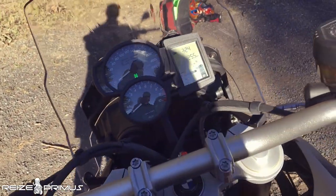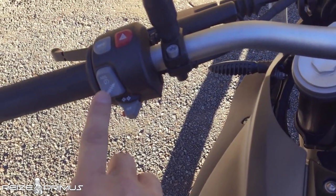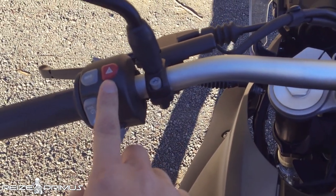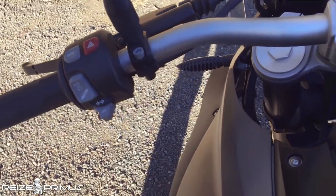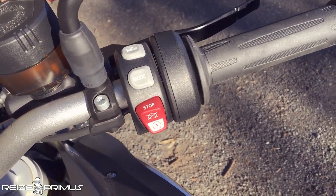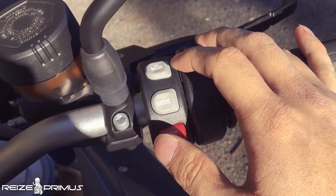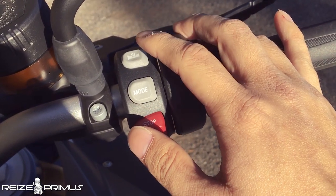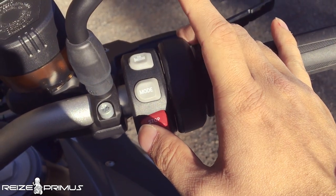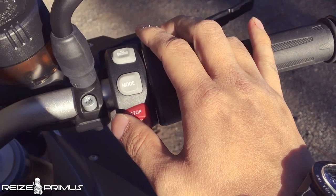Electronics-wise, it's got ABS and the ABS is disableable from this side. You've also got your hazard lights and all the usual controls on the right side. Down here, at least in the Australian market, the F800GS comes with heated grips stock. One push is half heat, two pushes is full heat, and then another push to turn it off.